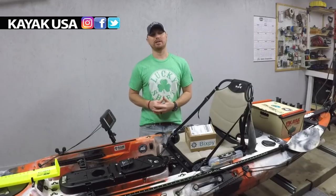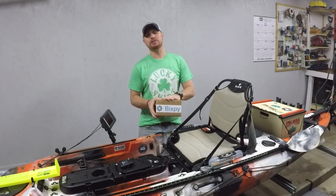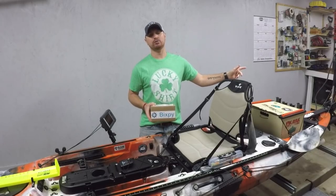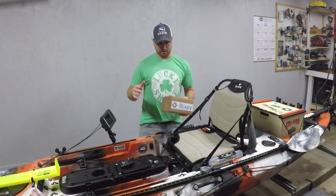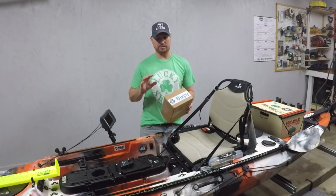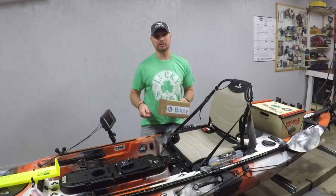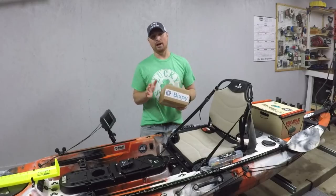What's up guys, TJ here, welcome to the channel. Today's video, as you can tell by the thumbnail, we're going to be installing the Bixby hand control steering system to our kayak trolling motor that we just installed on my kayak a few weeks ago. Just got it in the mail today. One of my subscribers actually hit me up and said, hey man, you know they make a hand control for the Bixby.